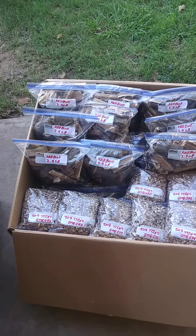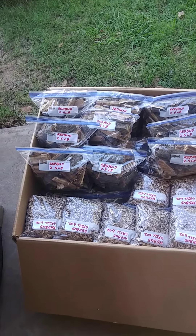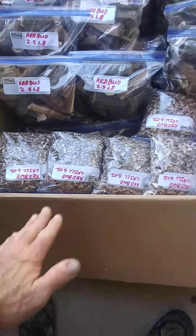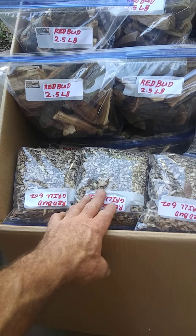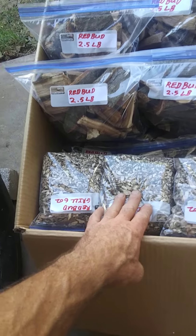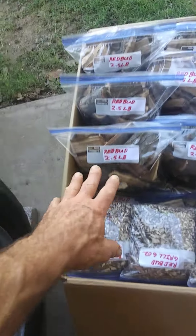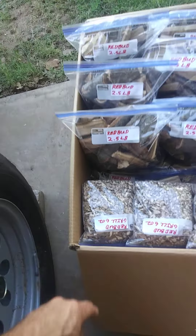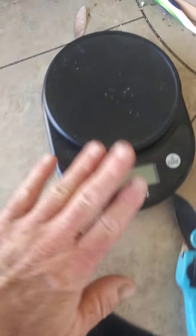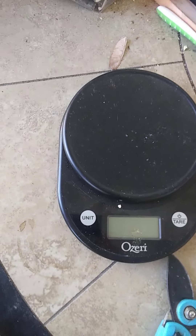This is prepared redbud smoker wood. I've got it in little grill chips — I'll show you what I'm using to make that in a little bit. These are for the little boxes you throw in your grill. Three pound bags, six ounces. I've been using my little Amazon scale.